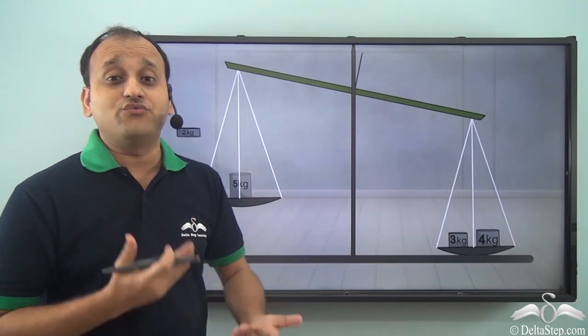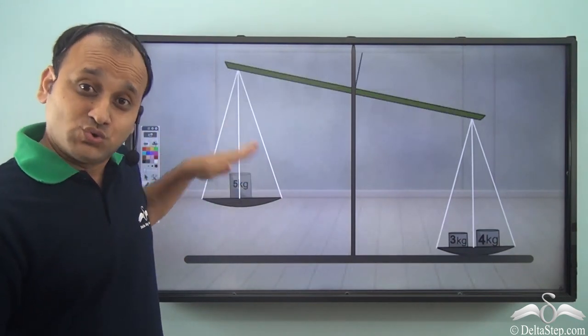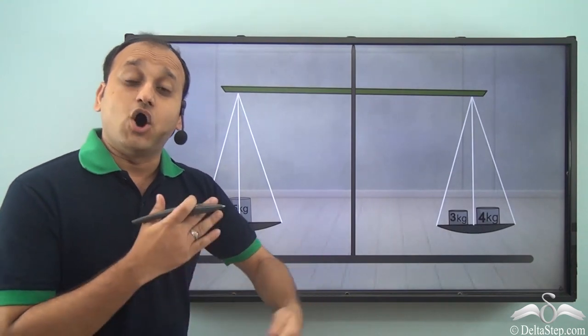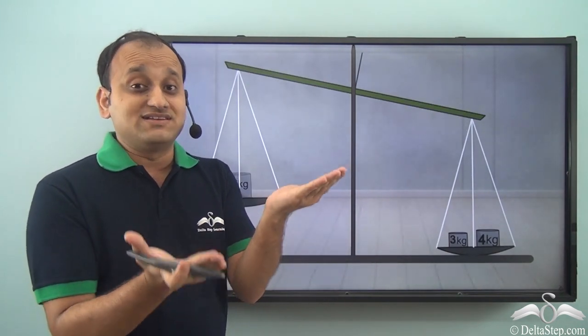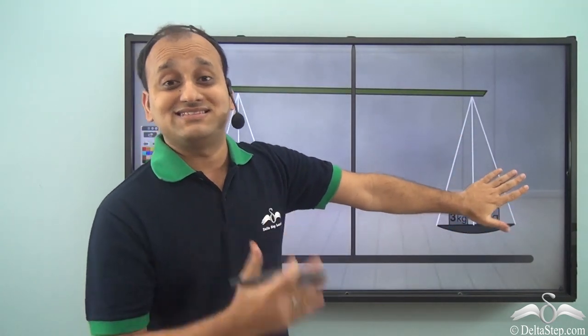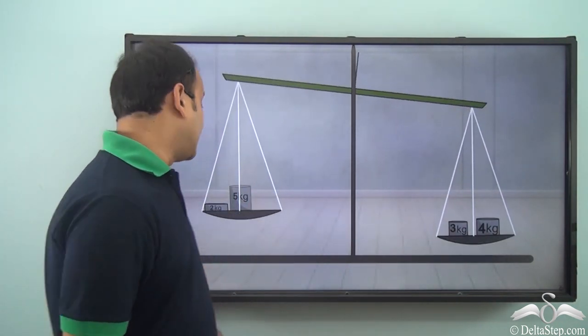And this is how we measure weight of different things. We place a known weight on one side and then we place the object on the other side and we try to balance it. And once it is balanced, it means that the object on the other side has the same weight as the known weight which you have placed on this particular side.